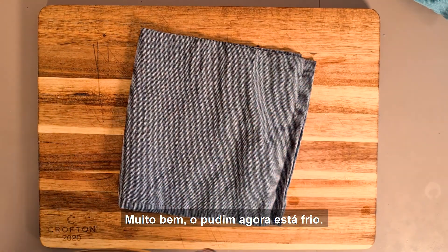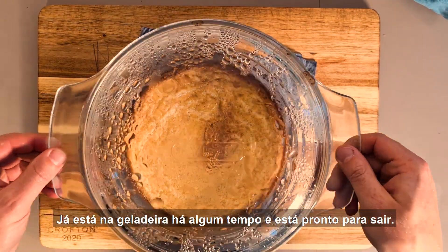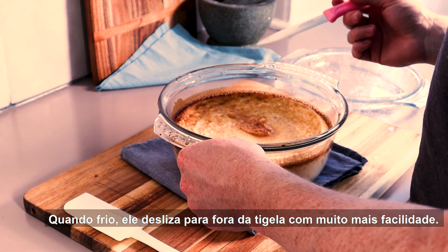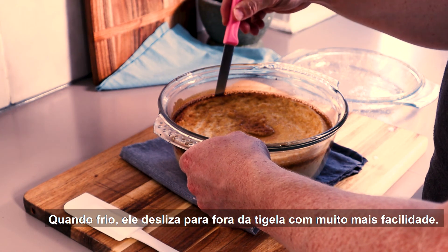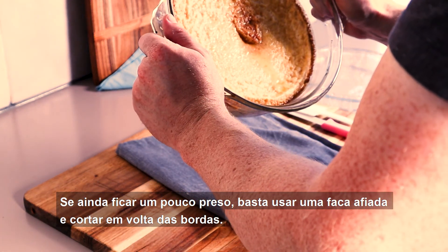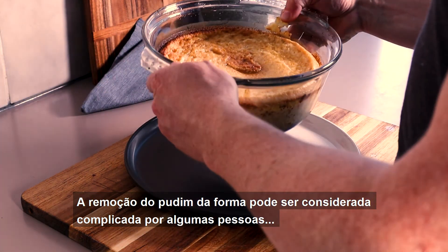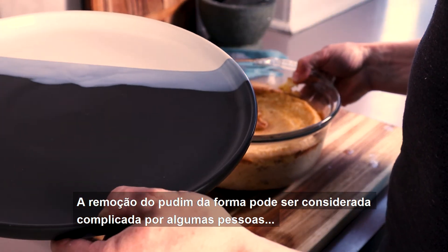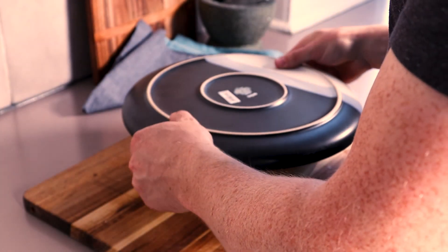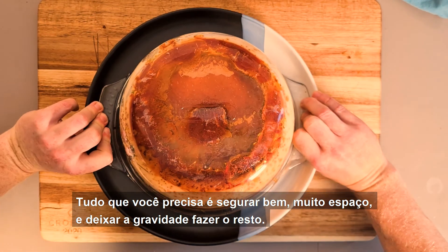The pudim is now chilled. It's been in the fridge for a while and it's ready to come out. When cold, it'll slide out of the bowl much, much easier. If it still gets a bit stuck, just use a sharp knife and cut around the edges. Removing the pudim from the bowl can be tricky for some people, but it's actually not that hard. All you need is a good grip, a lot of space, and let gravity do the rest.